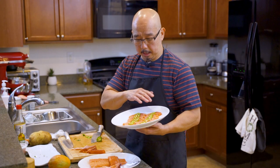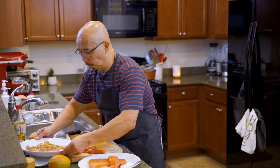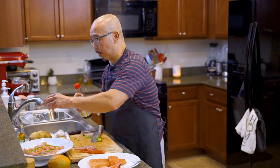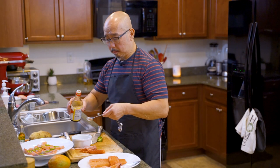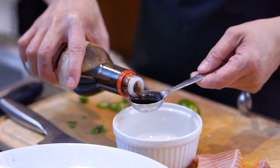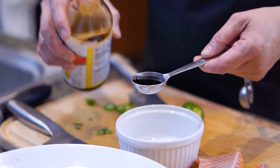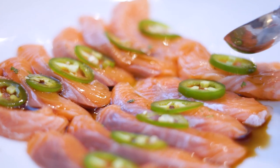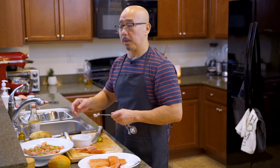Now we're done plating with the jalapeño. We put the sauce — which is the citrus orange vinegar called ponzu — and also the truffle oil. We're going to put one tablespoon of ponzu, and then one teaspoon of truffle oil.